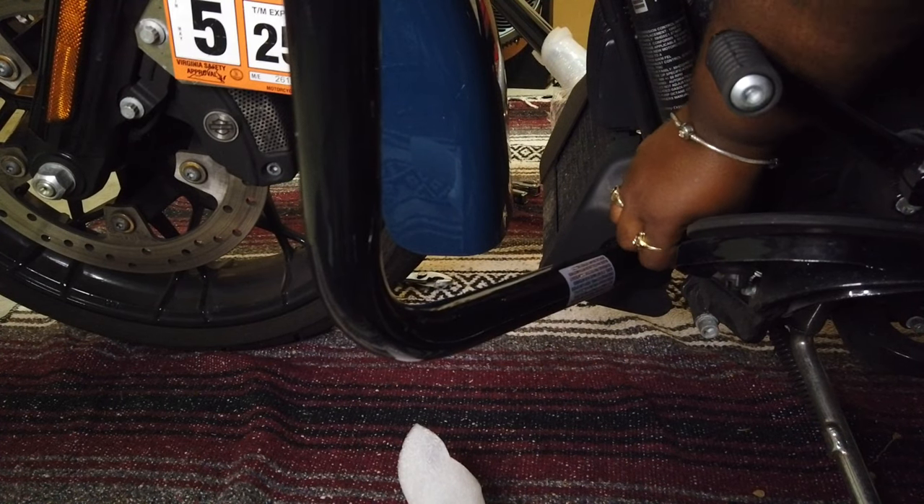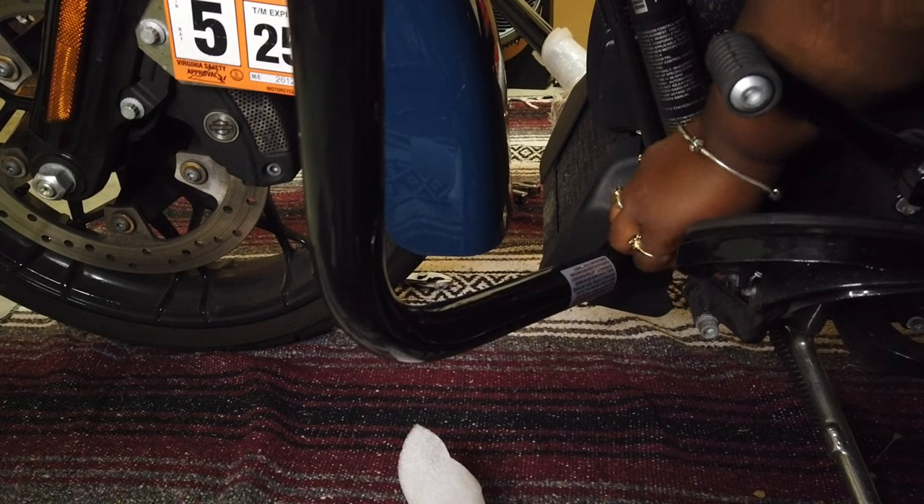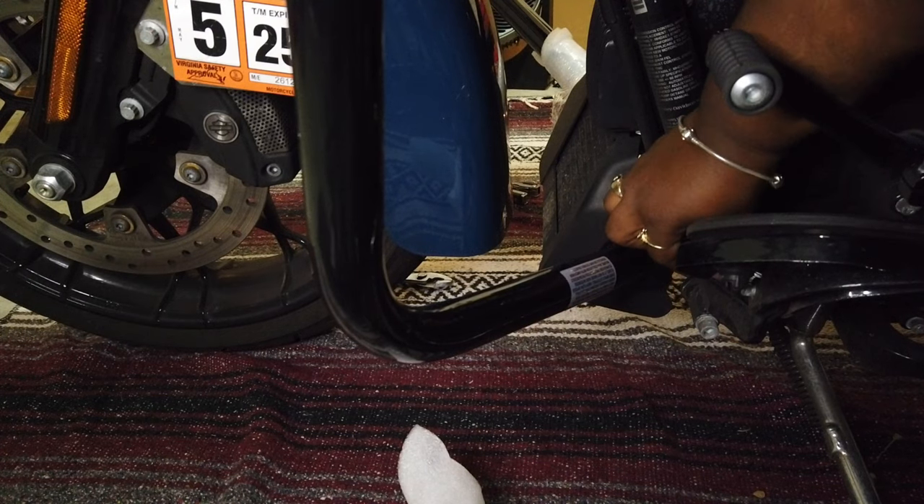Out with the old and in with the new! Here's my new standard engine guard, and I'm installing it right where the original chopped engine guard came out of — the exact same bolt holes. That one bolt is in a really awkward place, so taking the floorboards off would probably help access it a little better, but it wasn't bad at all.